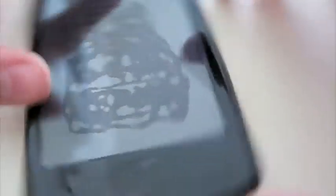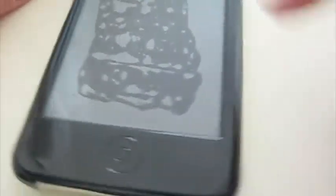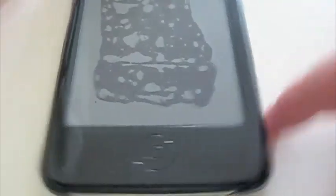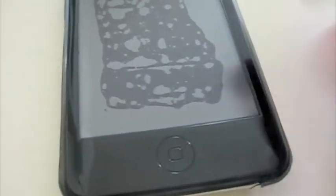Hey guys, now I'm back for the actual review of this Shades Black and White case for the iPod Touch second generation. What I've done is I took my iPod out and cleaned it off, then put it back in the case. As you saw before, it was kind of a pain to get in and out — a little more difficult than I expected. But I did it and it's much cleaner and works much better now.